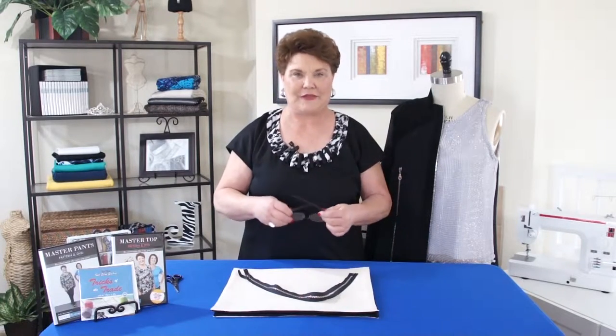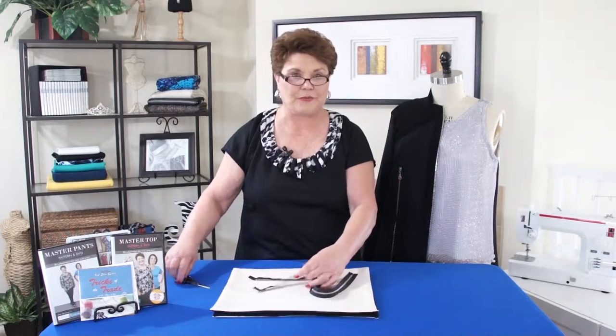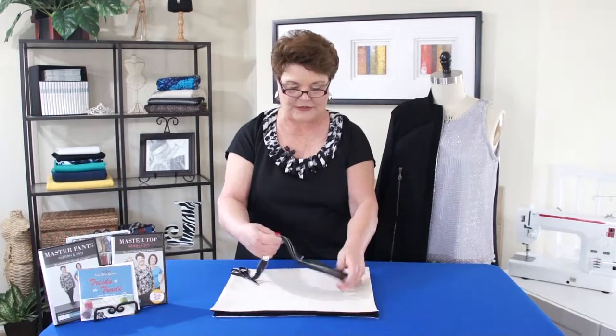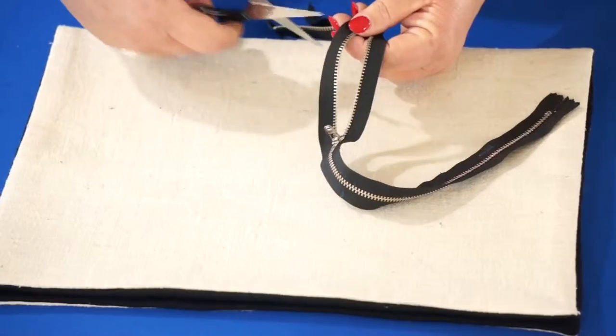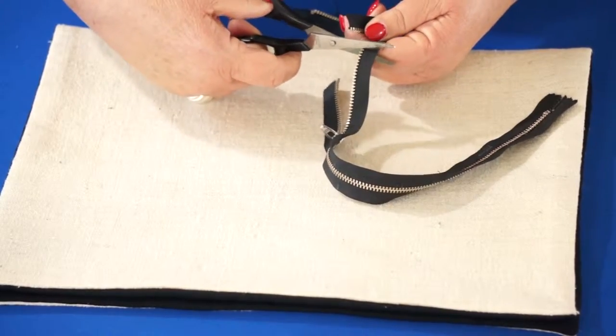Now, if you've ever done this — cut off the top of your zipper because it was too long — a lot of people think you can't do that, but you can. Take an old pair of scissors when you're going to do this. This is a metal zipper, and it cuts off very easily. You want to make sure that you cut between the teeth like this.